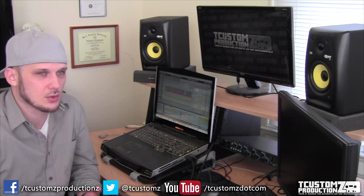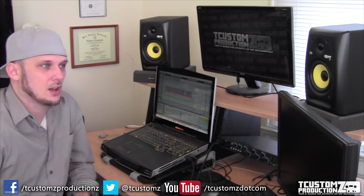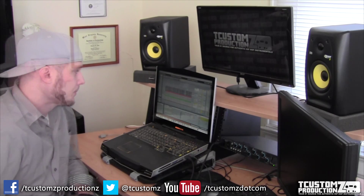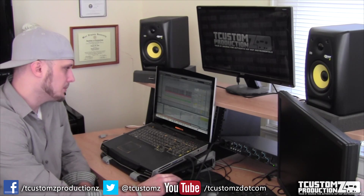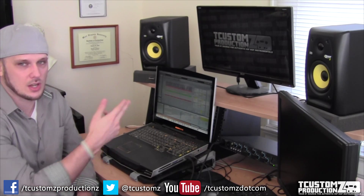I had it advertised as a Twista or Tec-9 style of beat, and the reason I had it labeled that way is because I thought it would really sound good with a double-time or triple-time rap over it. I think a lot of MCs could do something with this, but it was something a little bit different for me because of the type of sample that I used, which I'll get into in just a minute.